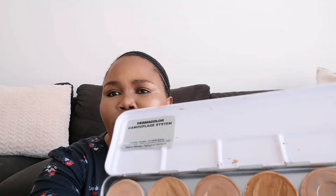It's been a long time but I'm here. I wanted to do this video. I am going to be doing a review on this palette. So this is the palette - it's from Kryolan. Let me just show you guys. This one from Kryolan - it's called the Dermacolor Camouflage System.